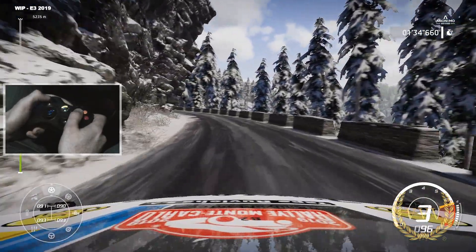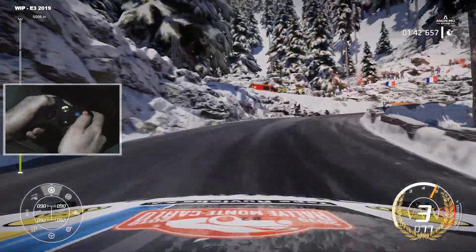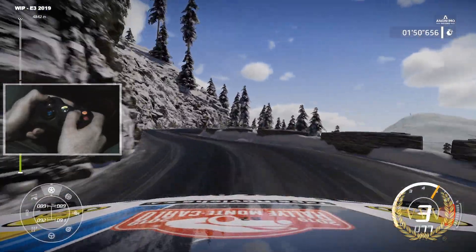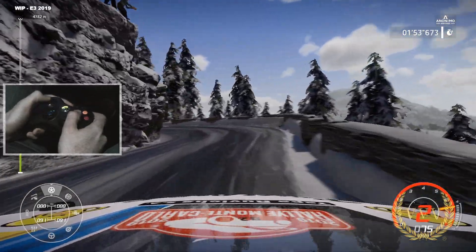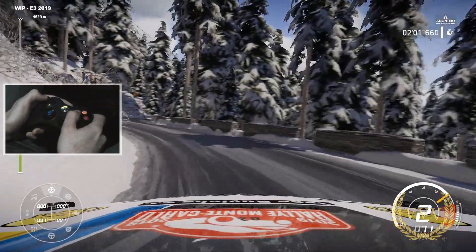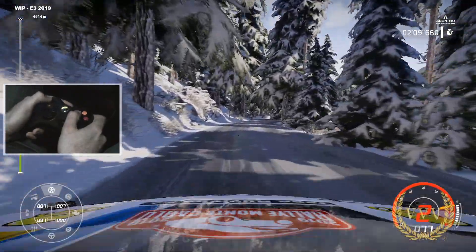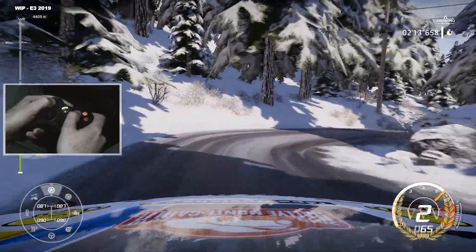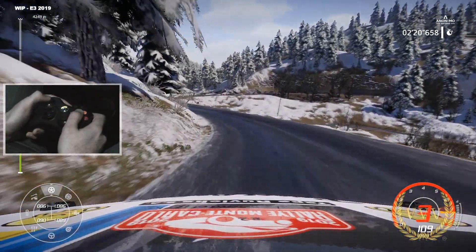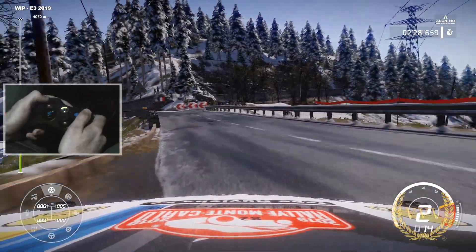First impressions — more improvements have been made since the previous WRC games on the handling front. I've always been more of a fan of the Xbox controller over the PlayStation controller for racing games, just because of the travel of the triggers, which makes a big difference for progressive acceleration. I'm using automatic gears with the controller since I normally use a wheel and it was quicker to adapt that way for this video. It's also important for you guys to see how playable it is if you're going to be playing with a controller.